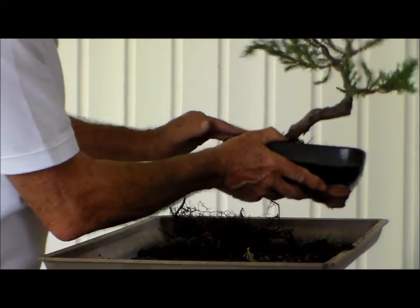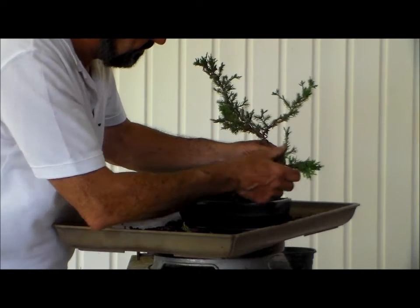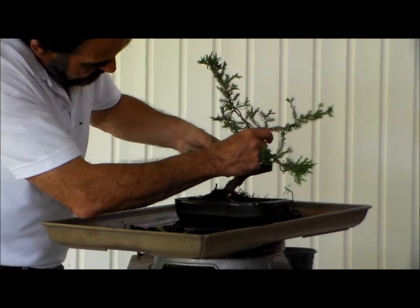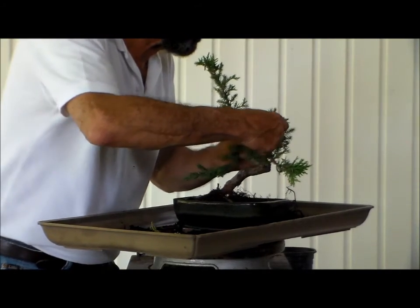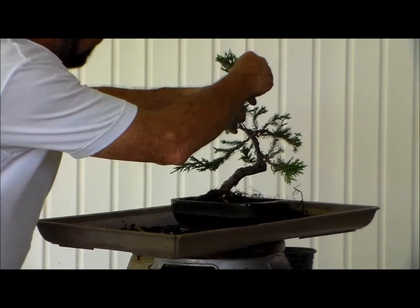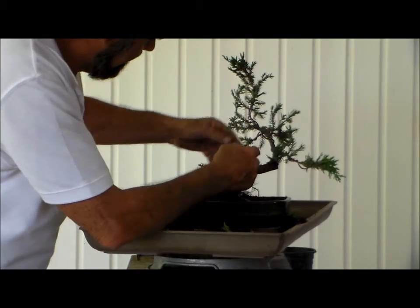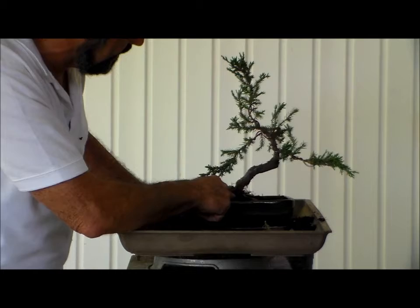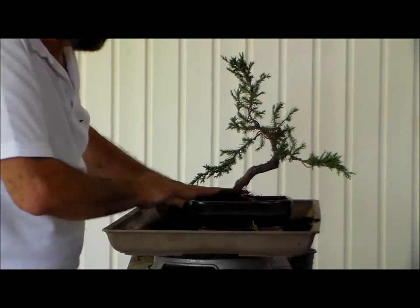There's our plant in a bonsai pot. Now let's see what our branching is going to do. This is the number one branch, right here. Number two branch moving with the trunk, to this point. Back branch to give us our depth perception. And apex coming up, a little bit of movement — having it bow towards us, showing us respect. This is an informal upright, so you want the top lined up with the soil, with the trunk where it comes out of the soil. With it on this side, you've got some good balance with the pot.